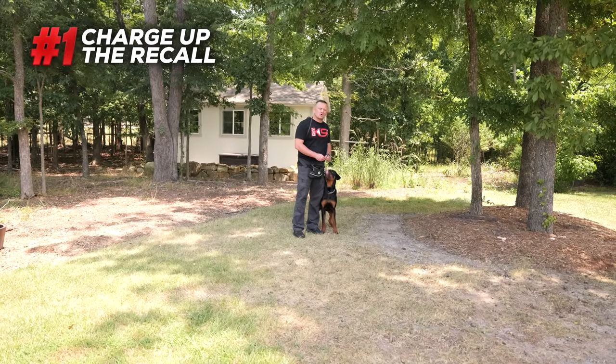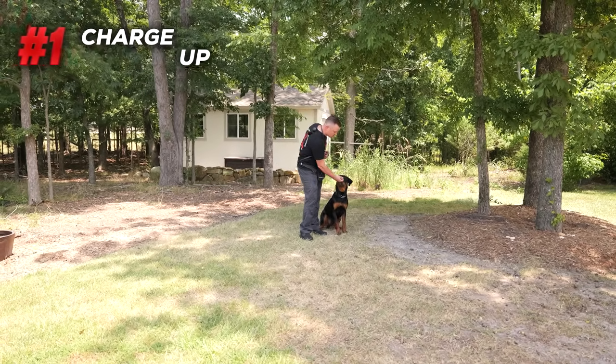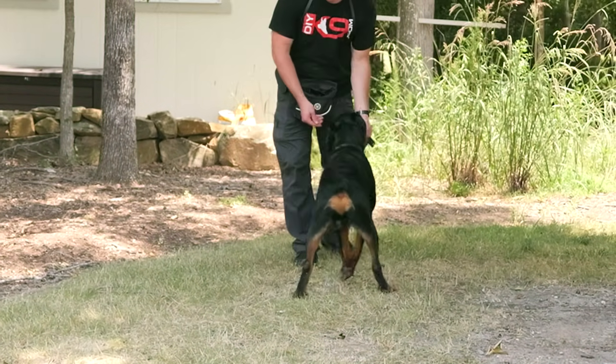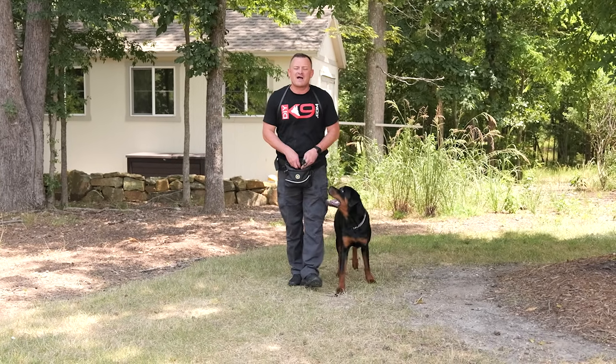One of the first steps to start charging up your dog's recall is first things first, you gotta get them away from you. How do we do that? Piece of food, touch the nose, say free. They're gonna go eat that food. After they eat that food, call them: Thor, here! On the way back, we mark with a clicker or a voice saying yes. We walk backwards, they drive into us, and we give them four, five, or six pieces.